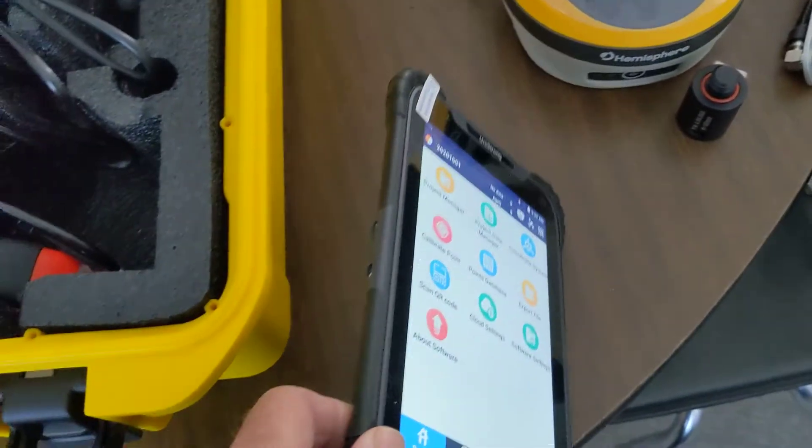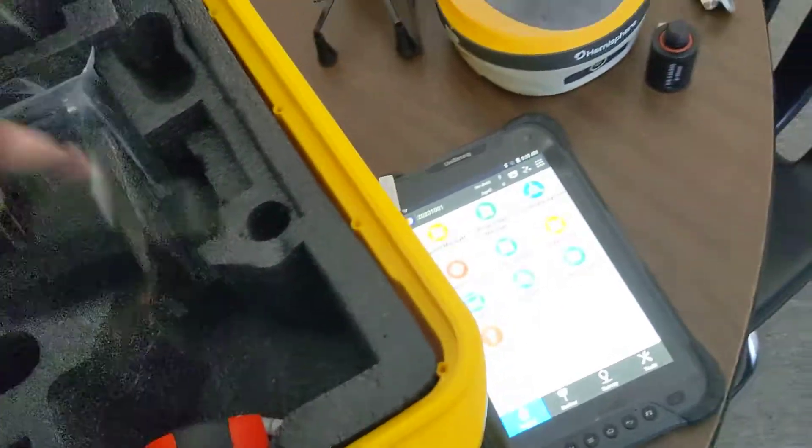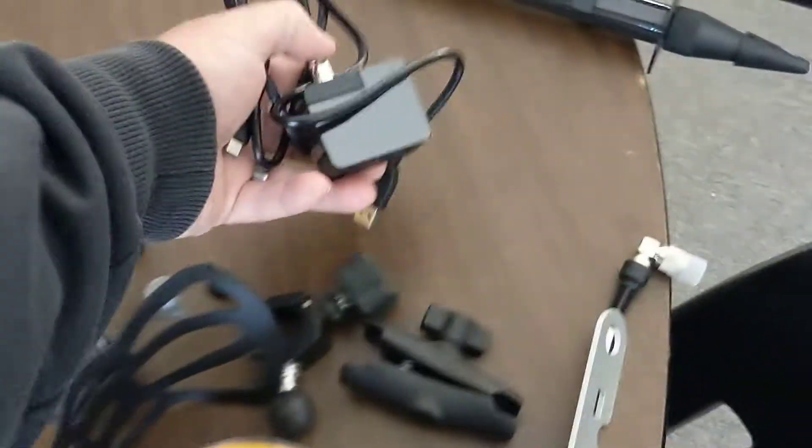One of my favorite parts — back to this tablet — is the USB-C charging, which is nice because I'm an Android guy and I've got a ton of USB-C stuff. There is a charger included, but it's nothing unique or special. If you've got USB-C, you've got a charger for your data collector.